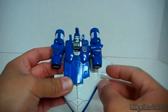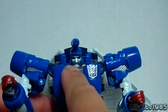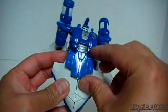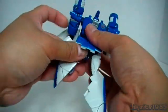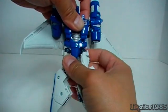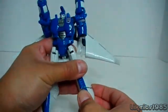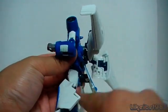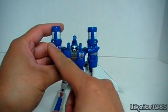The next step is to push up the chest — it just pushes up with a little bit of force, and you want to make sure you snap it in place. For the head, you want to make sure it's all the way extended up so that the chin is higher up than it was before. Now we're going to transform the legs — pull out the legs, which can be a little stiff especially the first time. Rotate the waist, rotate the legs, bring out the feet by pushing down and out. That little piece on the back rotates up and should sit flush against the backside of Scourge in robot mode.